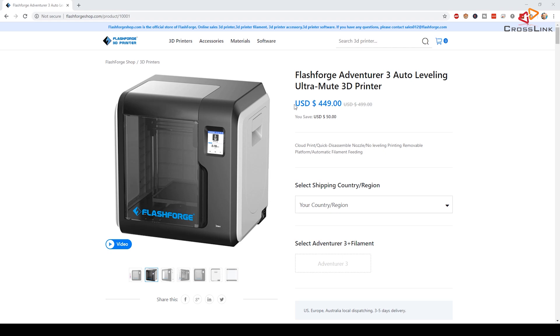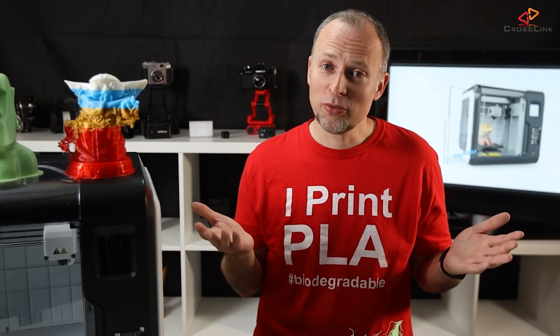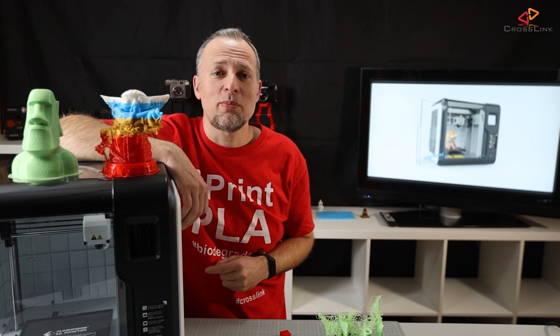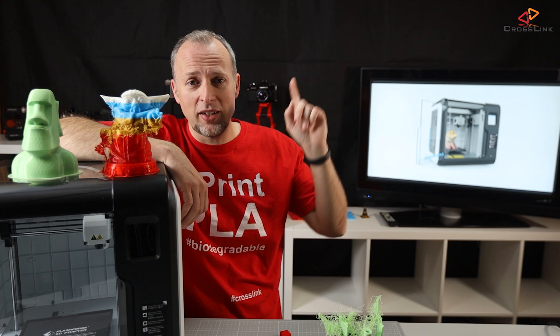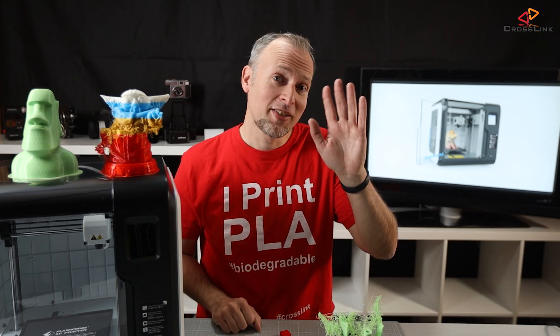If you'd like to buy the Adventurer 3, it's currently $50 off the original price using the link in the description. Thanks again to FlashForge for sending me the printer for testing. Let me know in the comments what you think about this printer, and also check out the linked videos. Thanks for watching, see you next time!